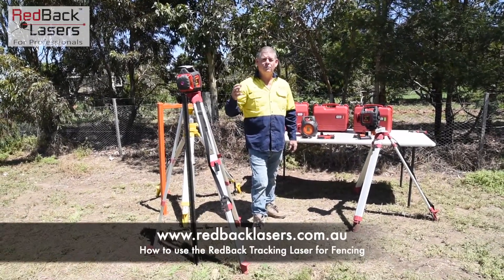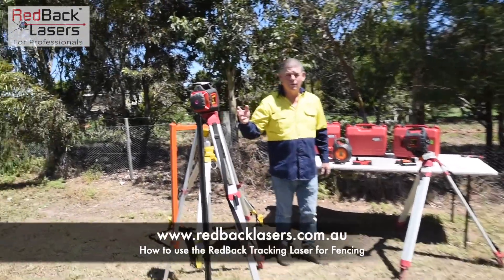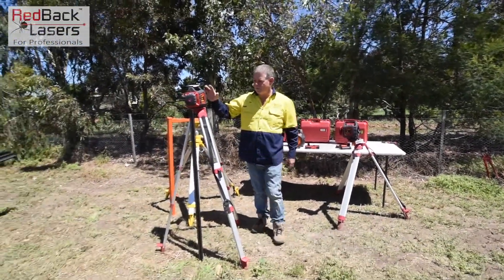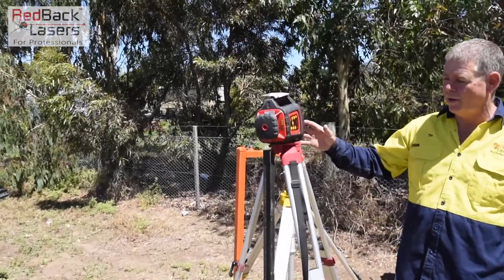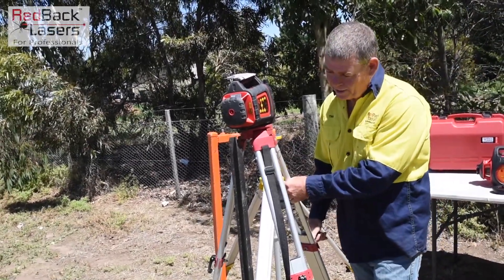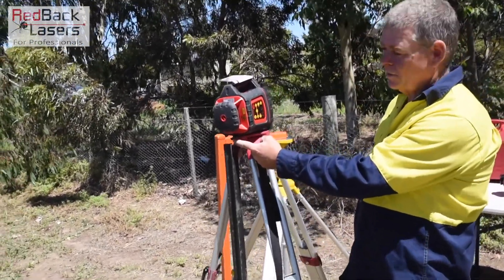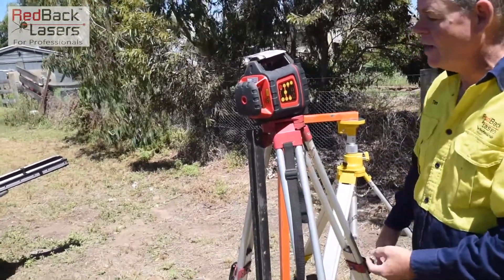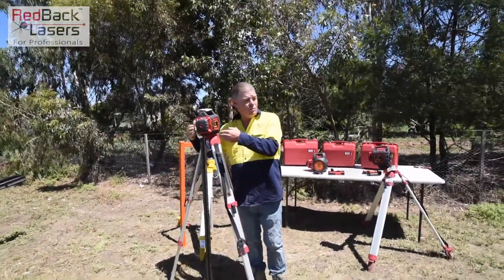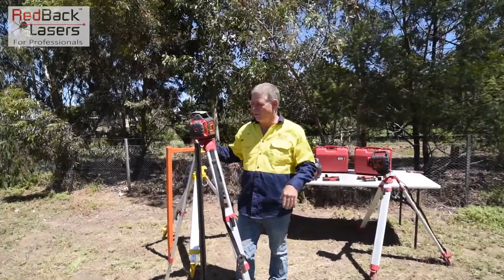We're going to run over the basics of doing a fence alignment with either the DGL-1010 GM or the EGL-624 GM, whether it be the red or the green. As you can see, I've set my tripod up close to my strainer post — we've got a star post there to represent that. We can adjust our back leg to bring our laser in, and we've put the vertical plummet out on the EGL-624 GM to give our square-off point that we're working from. We've set our laser roughly in line with the fence we're wanting to align to.